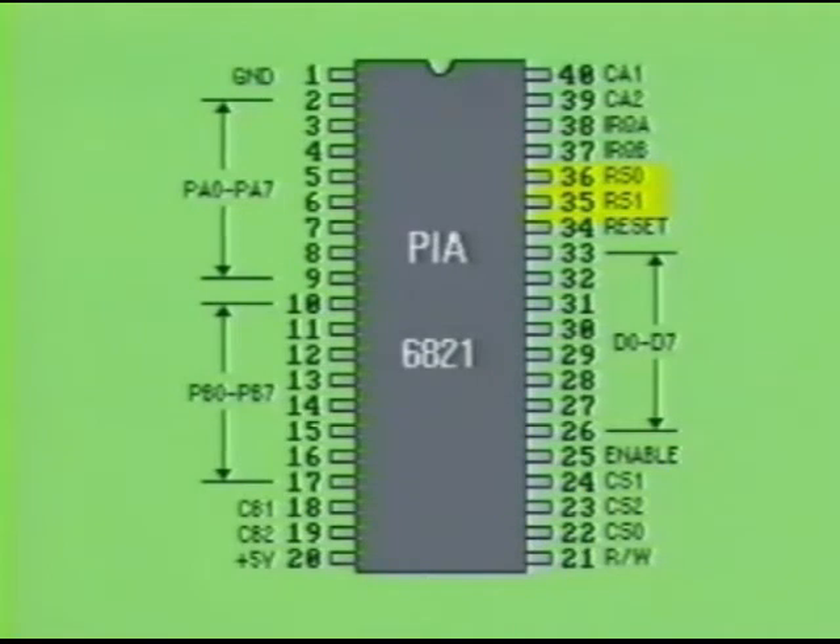The inputs labeled RS0 and RS1 are the two address lines used for internal registers within the IC. Through the use of the 3 chip select inputs and the 2 register select inputs, one of 4 locations in the PIA can be accessed.